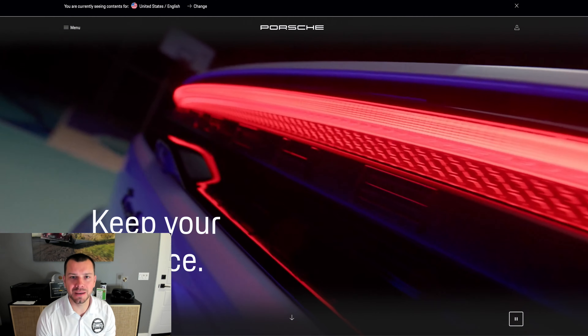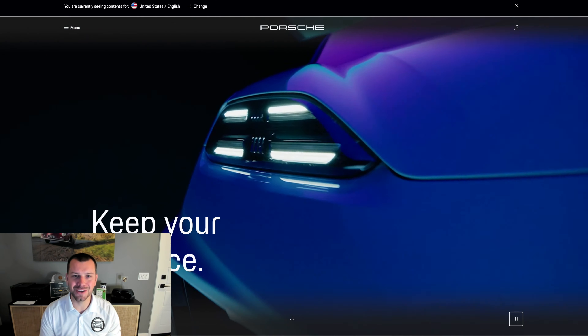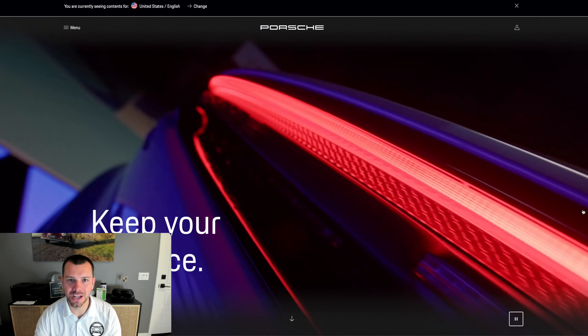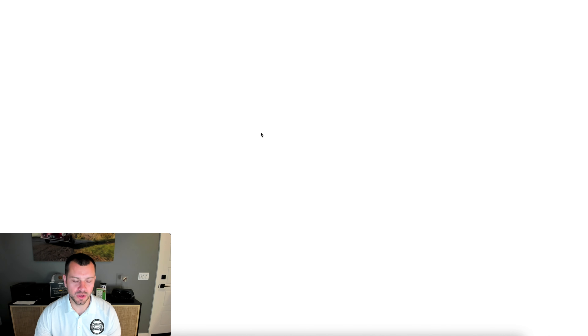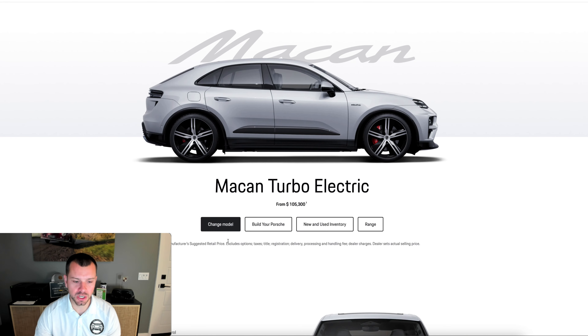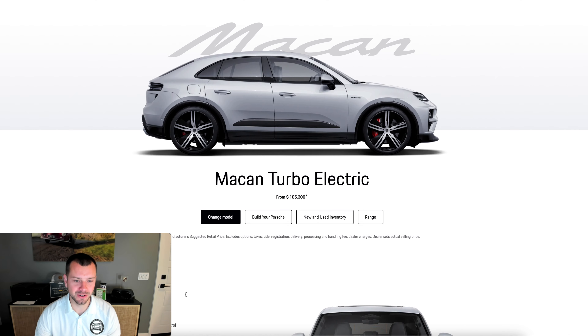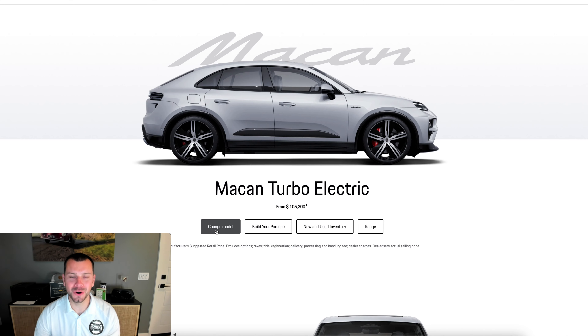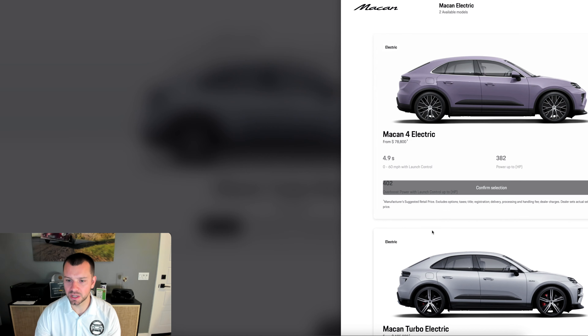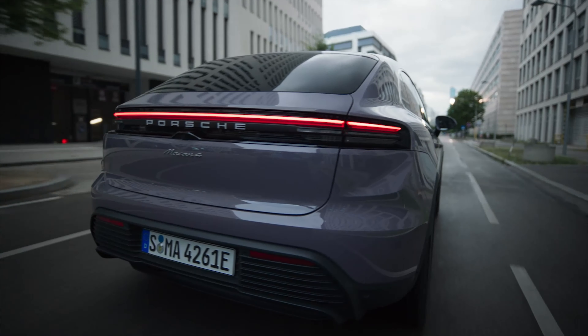Right when we hop behind the Porsche USA website you're going to see this cool little video of the Macan EV. We're going to go right into it with the all-electric Macan. It's going to say Turbo first — we're going to go ahead and change it. You can see some of the specs there, but that car is for a later date. So we're going to get right behind the Macan 4 Electric.